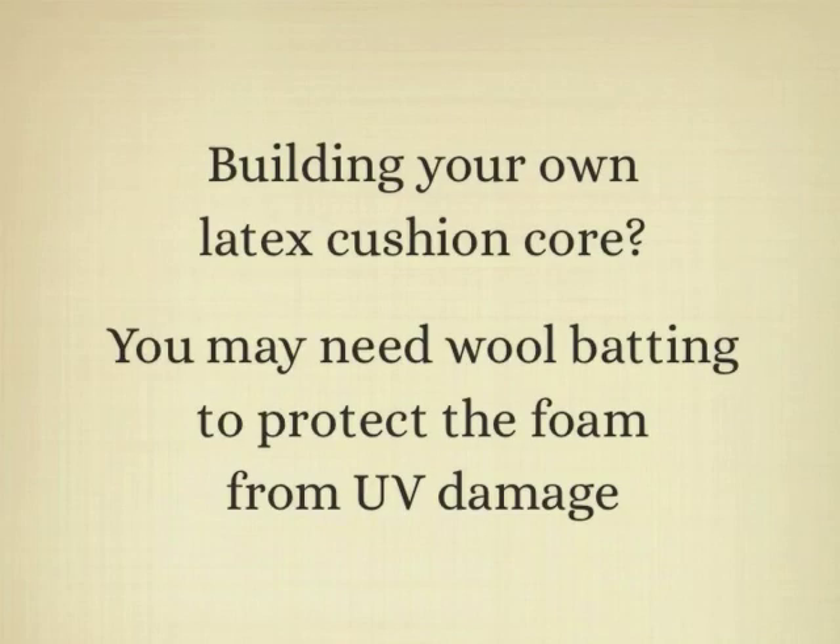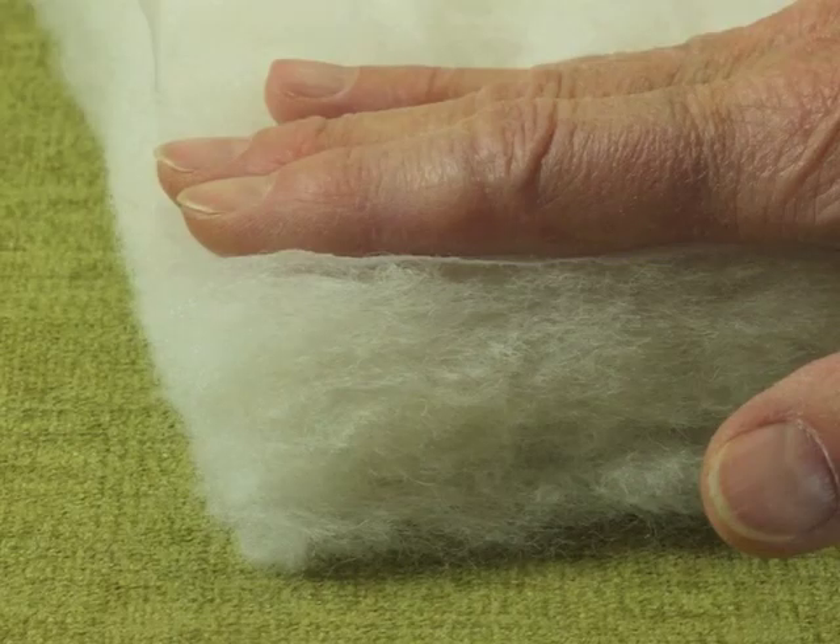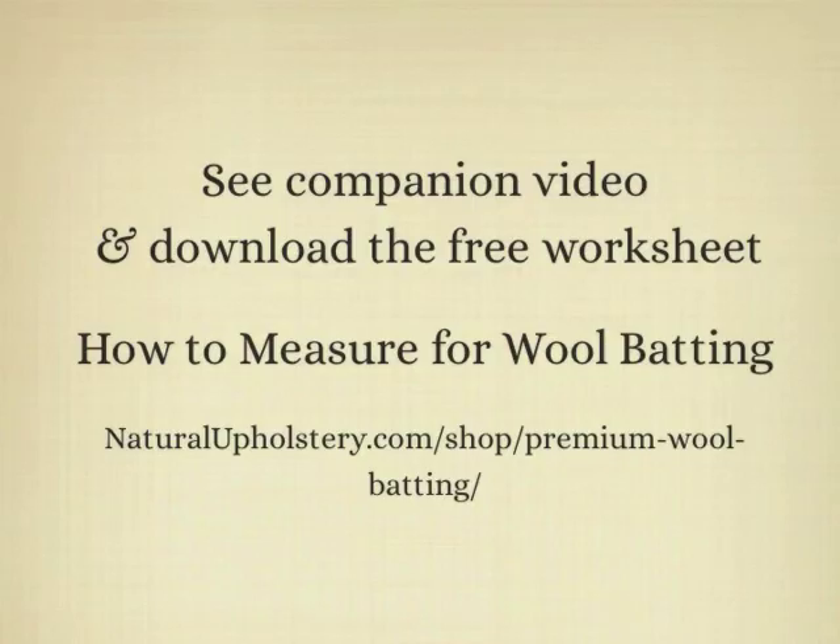If you're building your own natural latex cushion core, I highly recommend a wool batting to protect the foam from UV damage which can come through the cover fabric. Be sure to watch the video and download the free worksheet 'How to Measure for Wool Batting.' You can find those links just below this video.